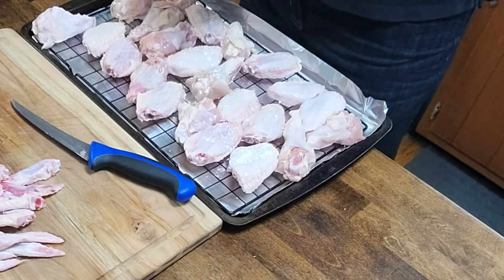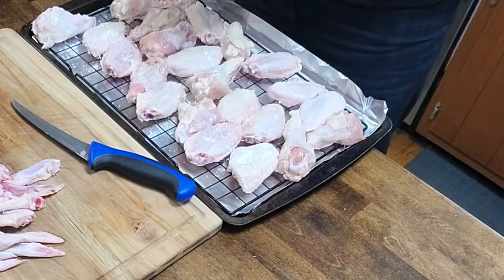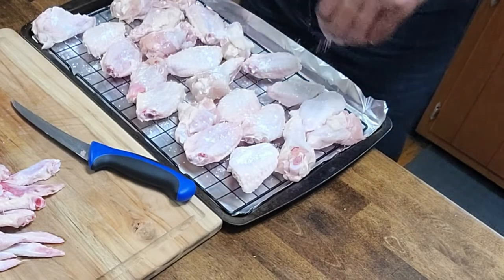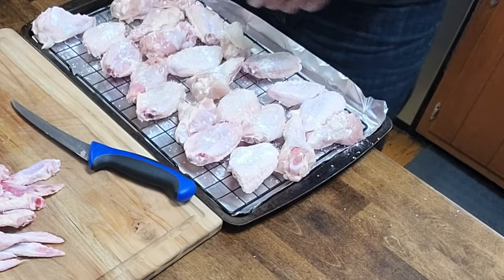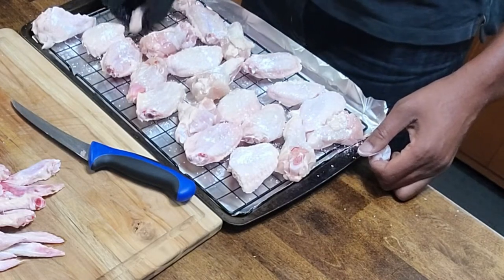Then I take a mixture of baking powder and some kosher salt and put it right back in the refrigerator for a few hours — the longer the better. I've got about four hours today, so we're going to let that sit for about four hours. What it's going to do is help dry that skin off so when we put it on the smoker it's going to get crispy.